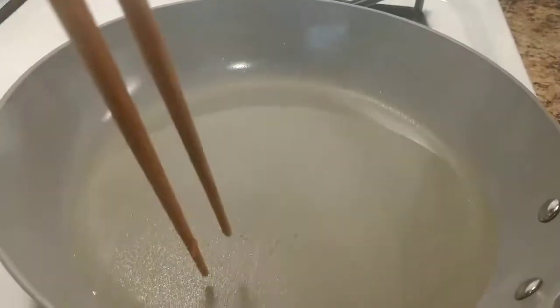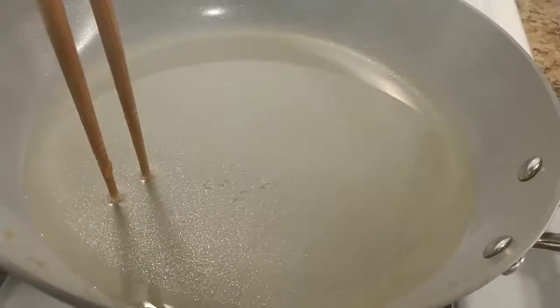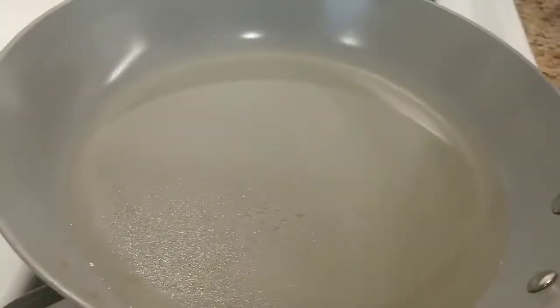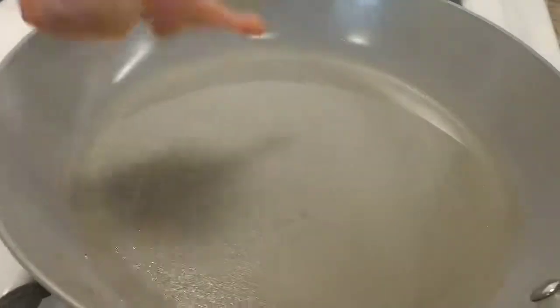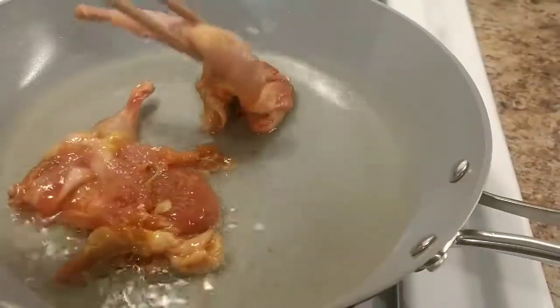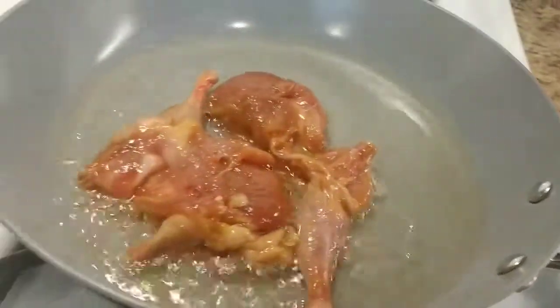Two minutes go by, I think it's ready. You can hear that — you want to know if the oil is hot enough, put your chopsticks in and you can hear the sizzle. Ready to deep fry! Look at that, guys. This is happy hour at home — have good food and drink with wine, champagne, whatever you love to do.